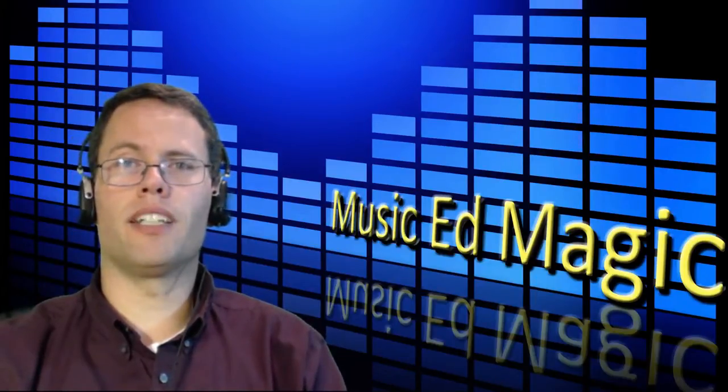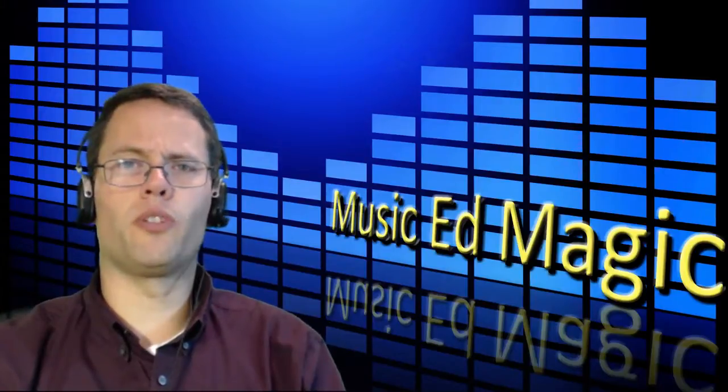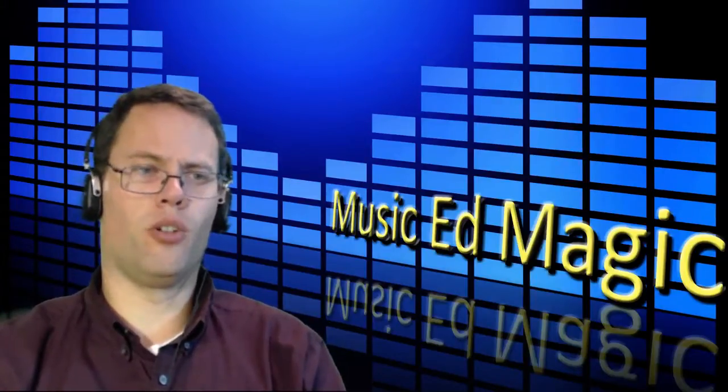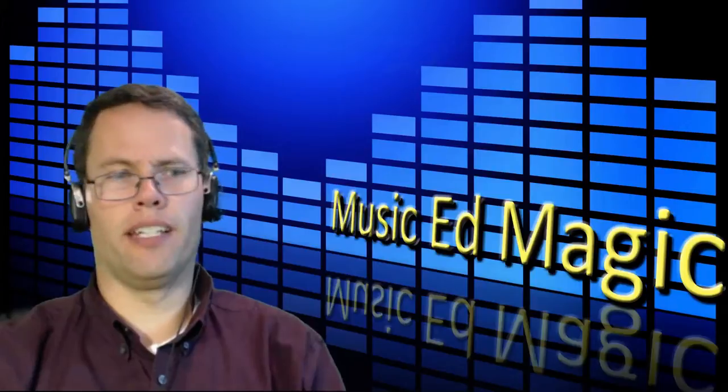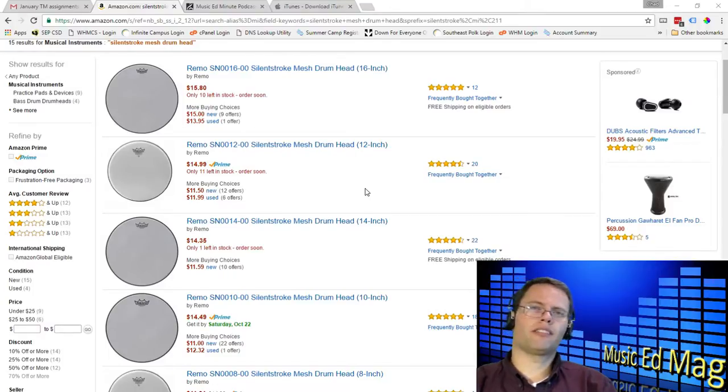The thing I'm talking about today is a drum head. It's called the Remo Silent Stroke Mesh Drumheads, and there's a whole bunch of different sizes for a whole bunch of different drums. You can actually get these for pretty much every drum that you have in your drum set, and the reason I bring this up is my son is a percussionist.